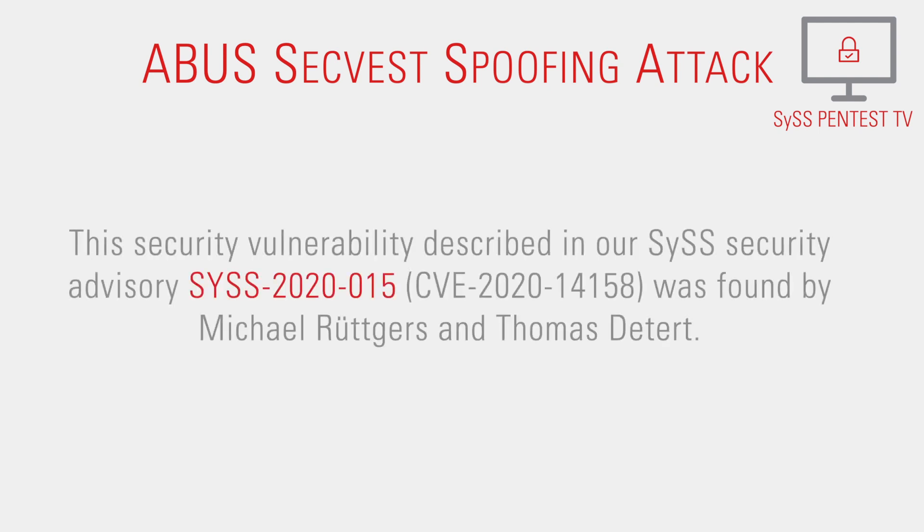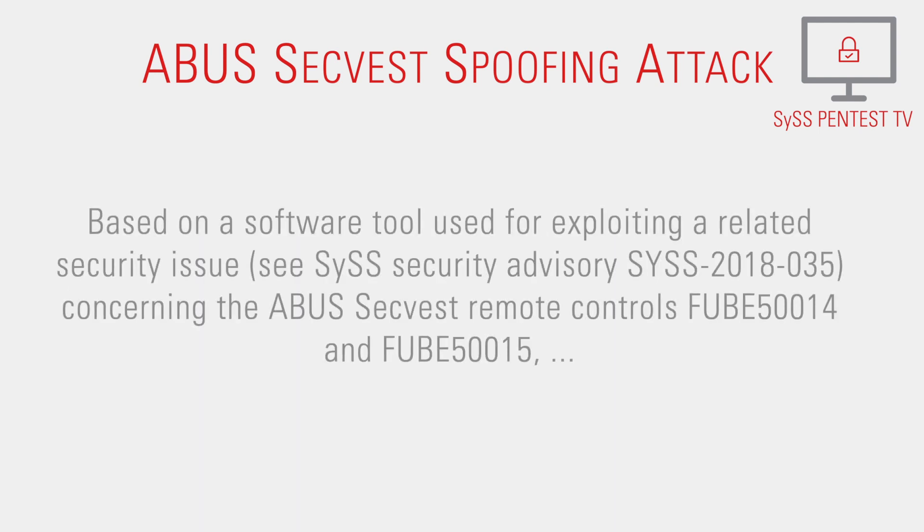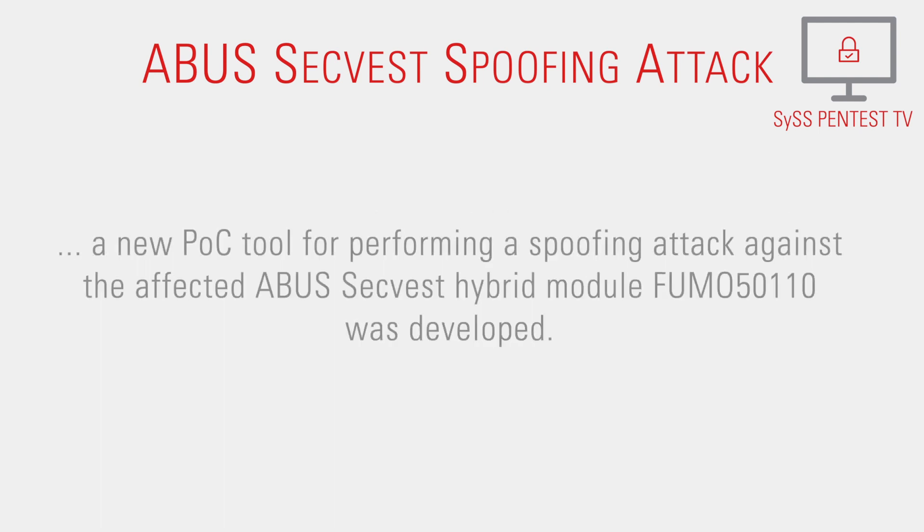This security vulnerability, described in our SysSecurity Advisory Sys2020-15, was found by Michael Rutgers and Thomas Detat. Based on a software tool used for exploiting a related security issue concerning the ABUS-SEC-West remote controls FUBE50014 and FUBE50015, a new proof-of-concept tool for performing a spoofing attack against the affected ABUS-SEC-West hybrid module FUMO 50110 was developed.